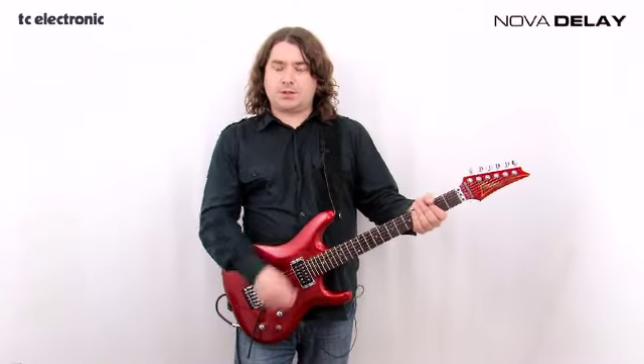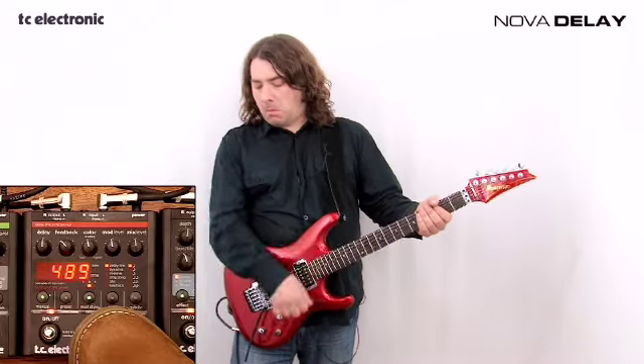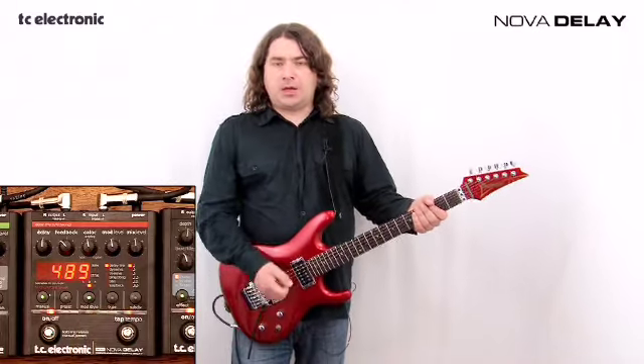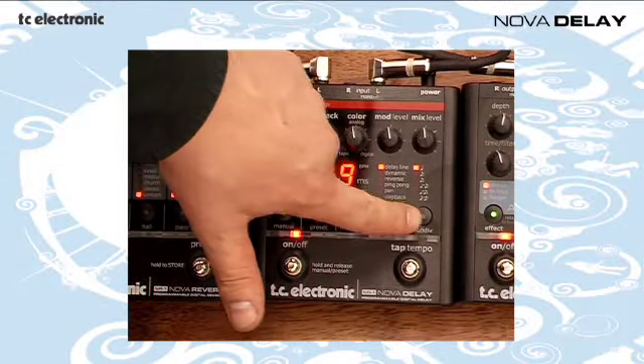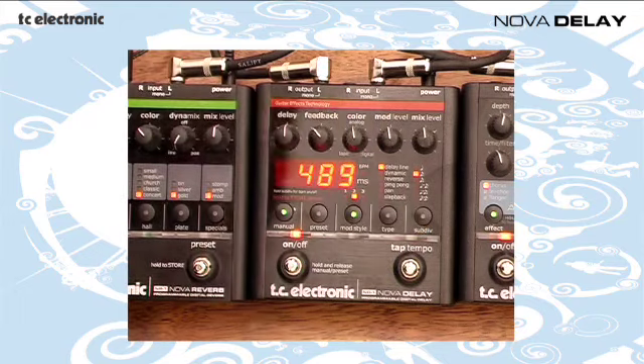There's yet another way you can adjust the delay time on the Nova Delay pedal — it's called audio tapping. What you do is hit your strings whilst holding the tap tempo down. That's quarter notes, but you can actually adjust the subdivision of the beat. Let's go for dotted eighth notes for this little riff here.